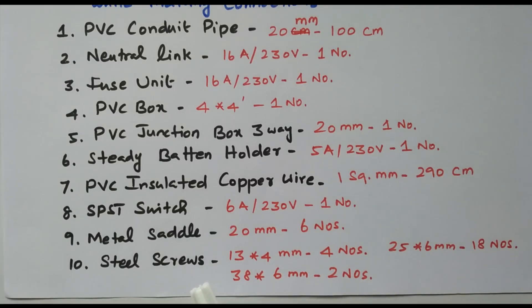Two bulbs connected in series, controlled by one single switch. Subscribe this channel for more videos and notifications. The link is available in the description box. Thank you.